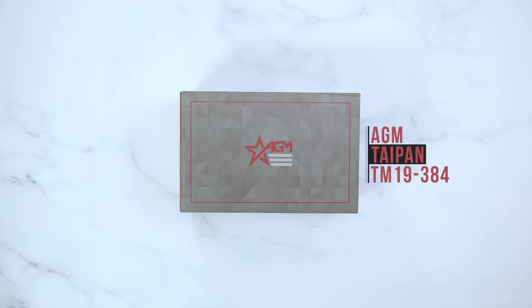Hey guys, it's AGM Global Vision here doing an unboxing video on the AGM Taipan TM19 Thermal Imaging Monocular.